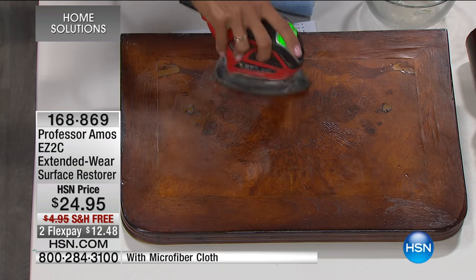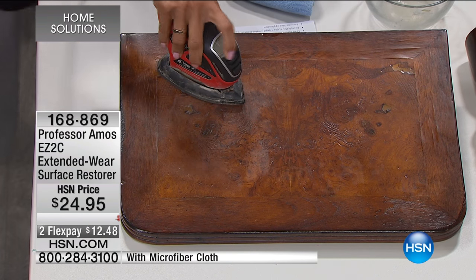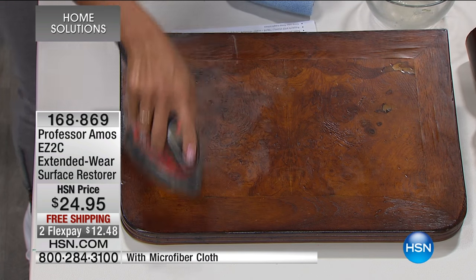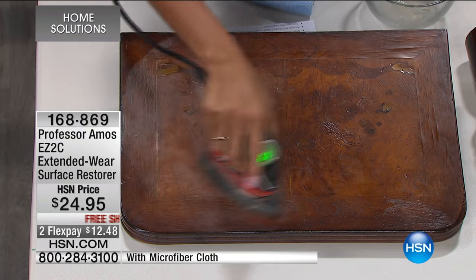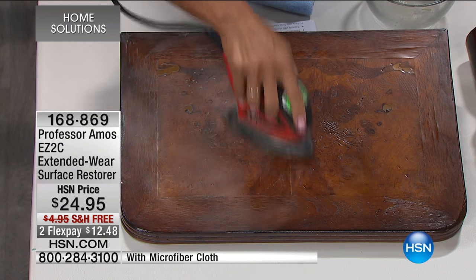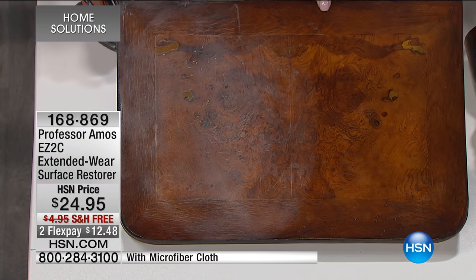I'm going to do a light sand on this just to show you. I'm pressing hard on this. On the angle we have, you're not seeing really how much has been done. Look at that — look how rough that surface is now.